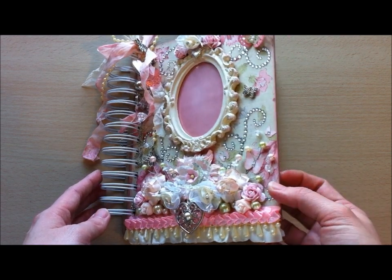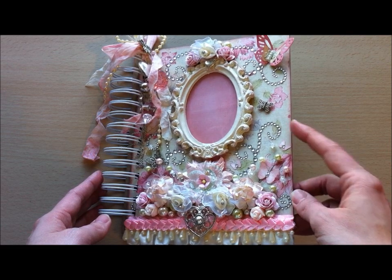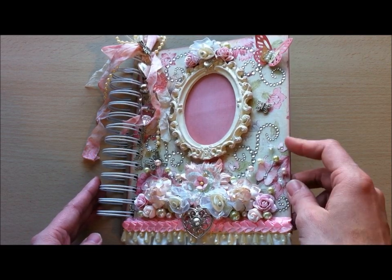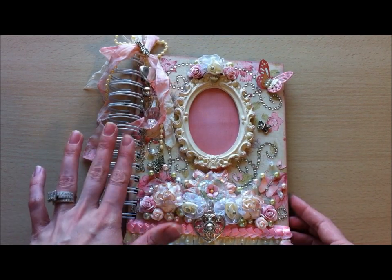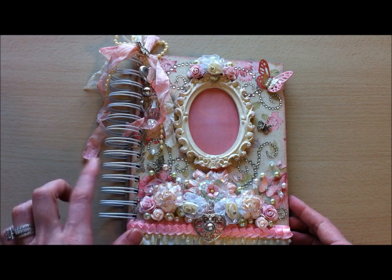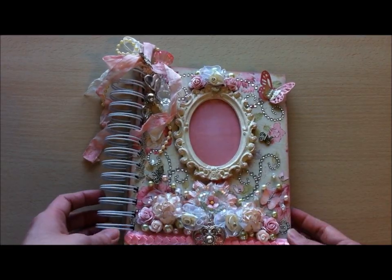The covers are chipboard and I've just added the paper on there, sanded off the edges, and then added Victorian Velvet Pink distress ink along the edges. I used the one and a half inch binding rings and bound it with my Bind It All, just because I plan on making it chunky, so I wanted lots and lots of rings.